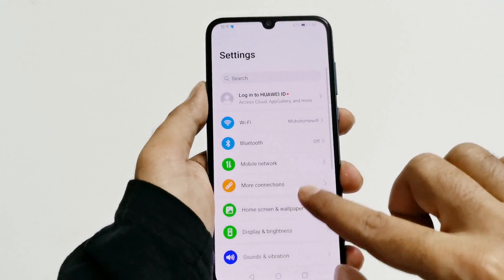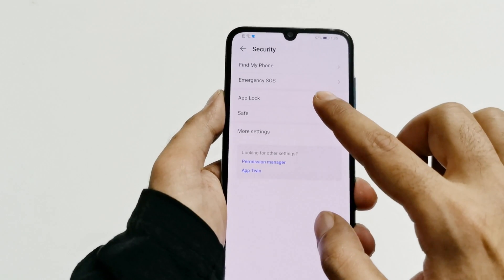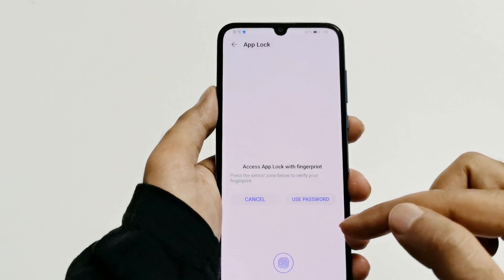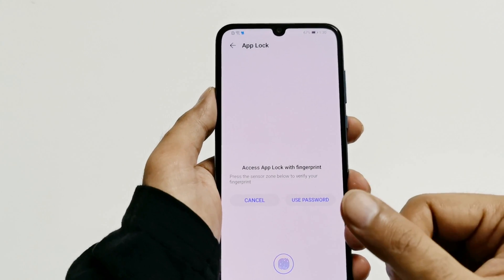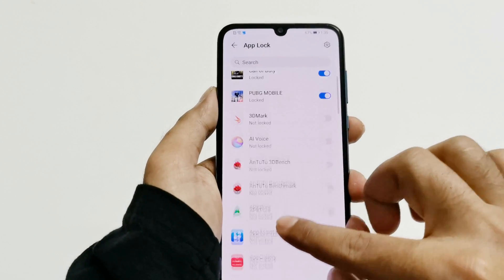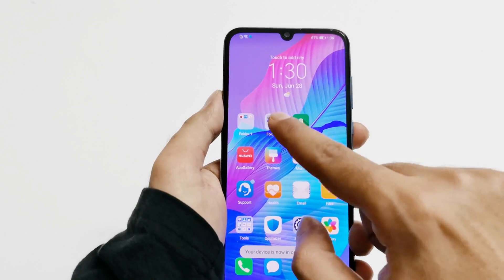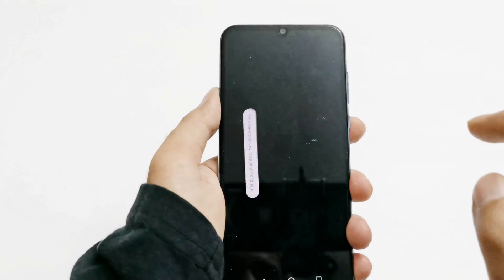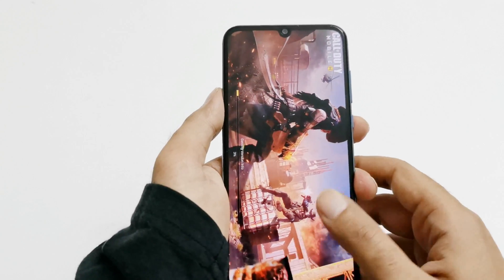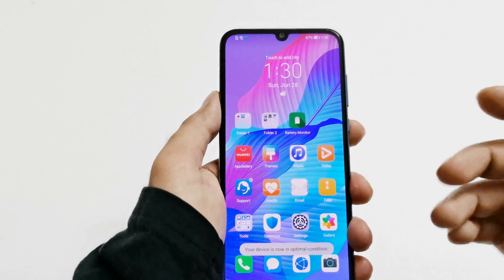Let's go back to App Lock one more time — Settings, Security, App Lock. You will have to access App Lock using the fingerprint ID or the password once again. If we just remove the locks and close everything, you can now see that it is not asking for a fingerprint ID or password — the game launches directly.